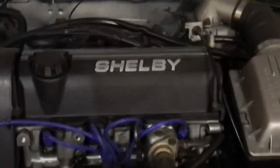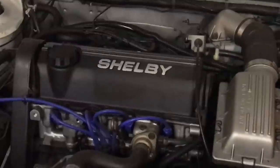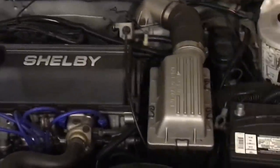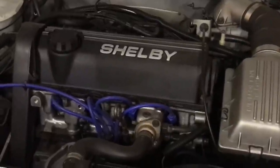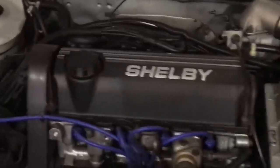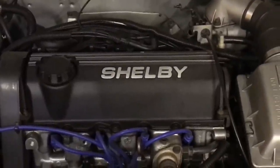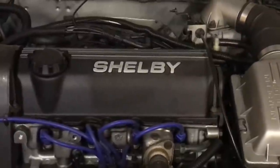So this is an Omni GLH like mine — mine's an '85. This is a T1 car, and this is what they look like from the factory. This one is so nice, maybe the nicest one around. Look at that thing — they never said Shelby on it, but that's a really cool touch. If I had a T1 I would want it to look like this. I've got T1 in me. Super cool.